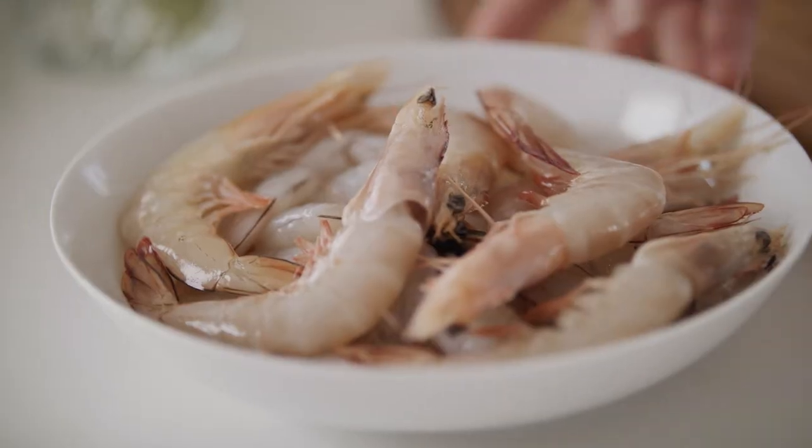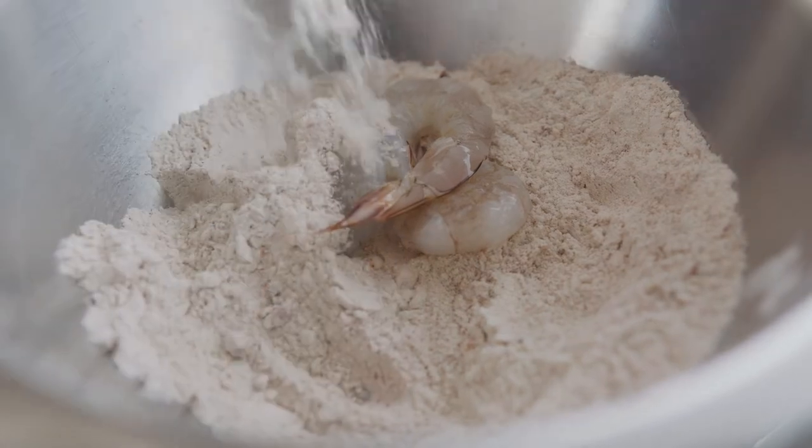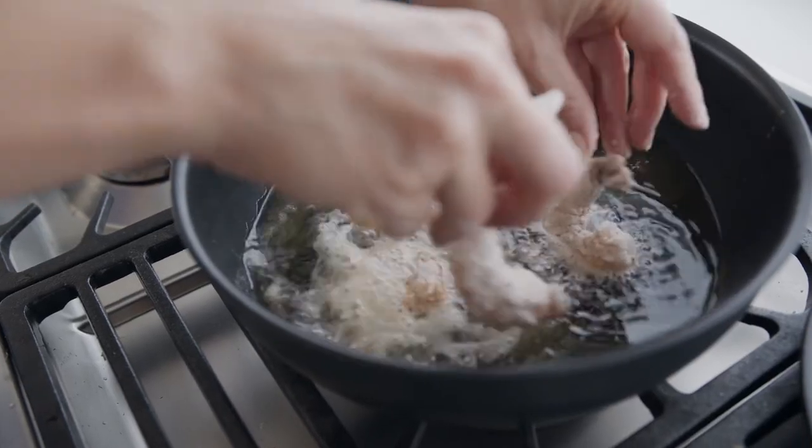Spices go into the flour with some salt — give it a really good mix. Place the prawns into the buttermilk first and then dredge them in this spicy flour. Once that oil is hot, in with the prawns and you want to cook them until they're golden brown.